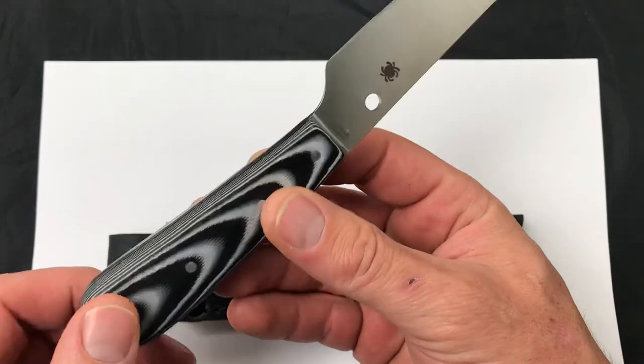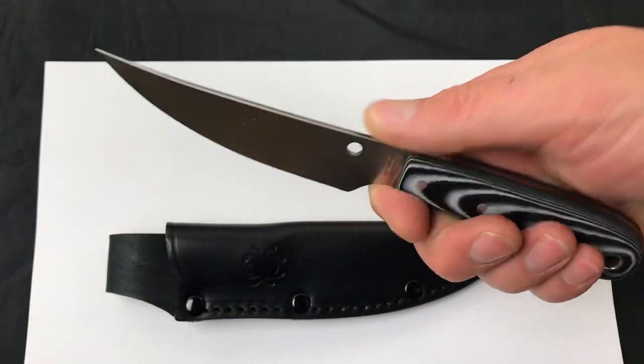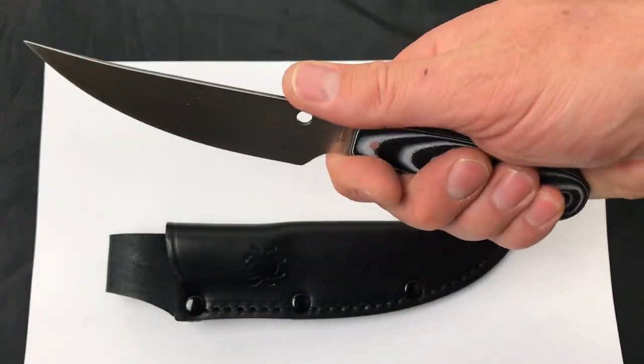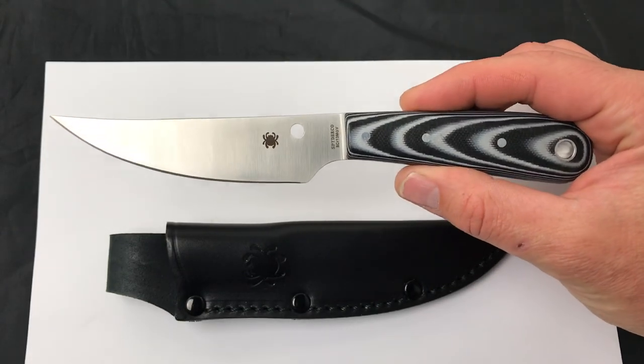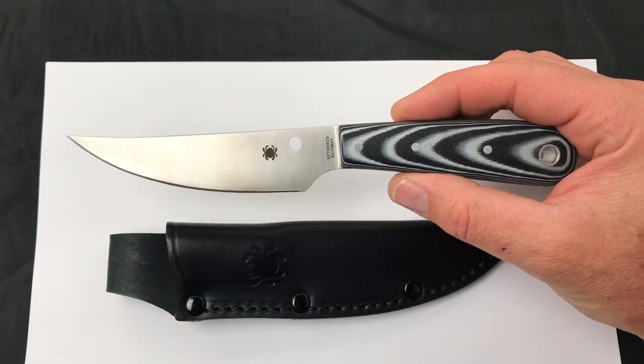The new Spyderco Bowriver fixed blade — nice little upswept blade, small and compact, great budget fixed blade. Comment down below, let me know what you think about it and check it out. Blade Ops.